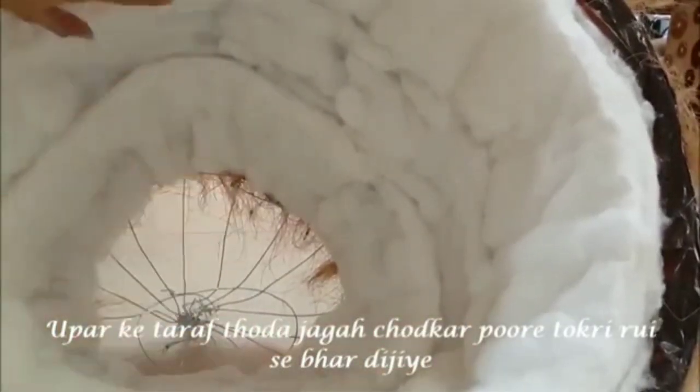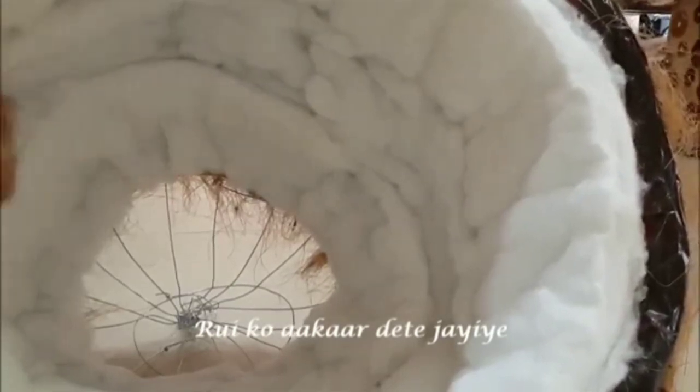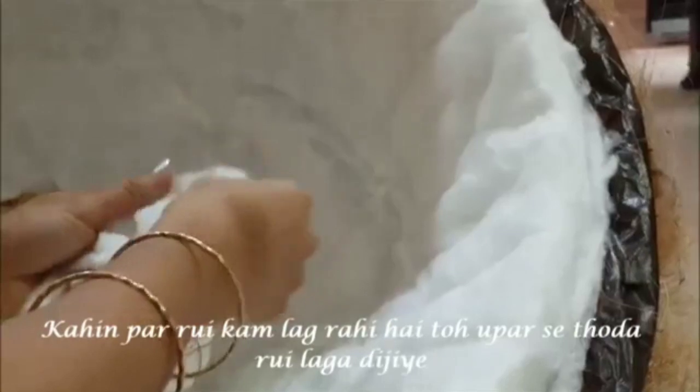Here we have covered the dome with cotton layers, leaving some space at the top. Ruffle up the two layers of cotton and smoothen them out to give it a smooth shape. Similarly ruffle up and smoothen all the layers of cotton. If there is a gap in the cotton layer, fill it out by adding more cotton.